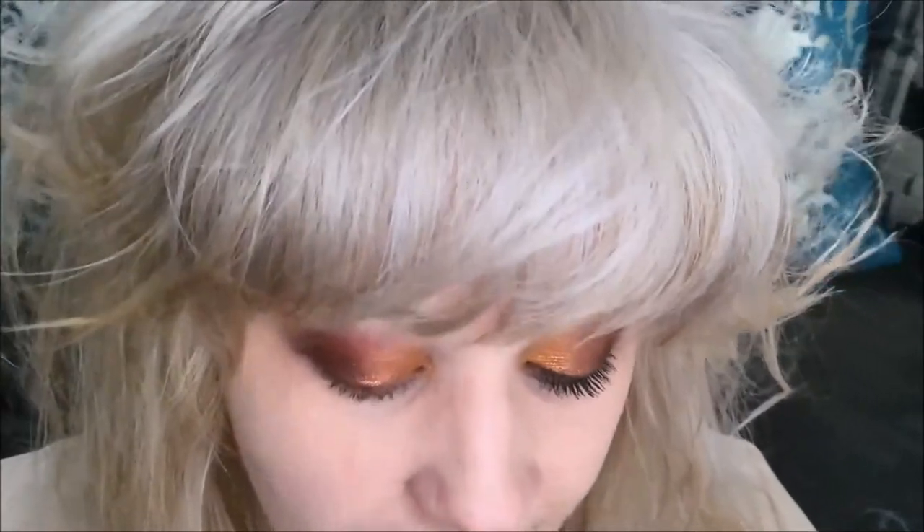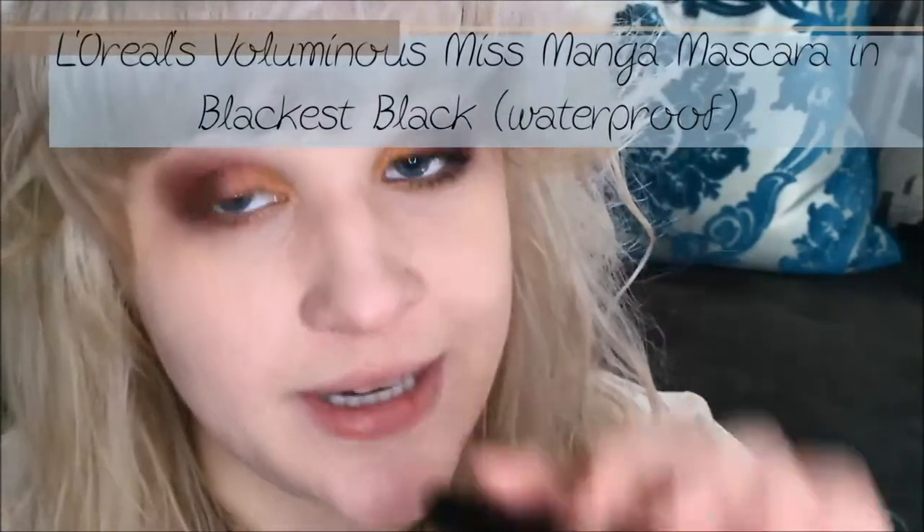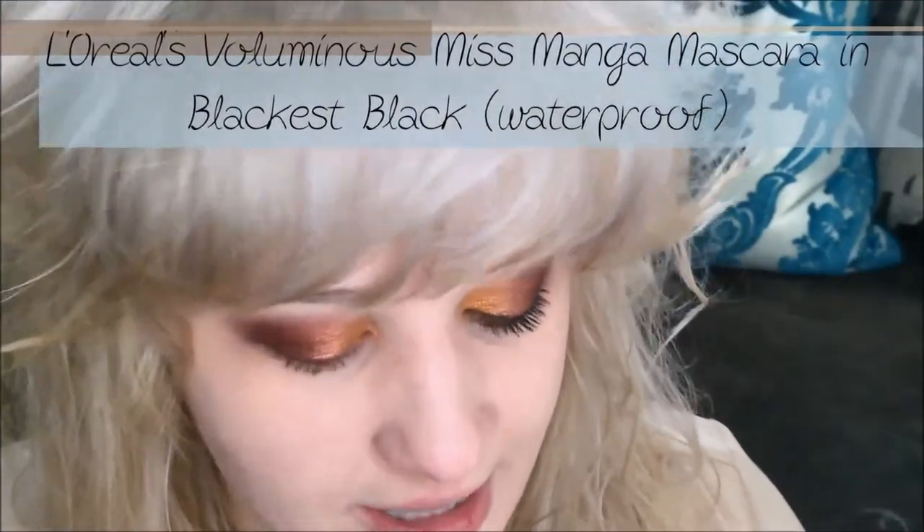Now it's time to curl my lashes. I'm going to start with a very light base coat of waterproof mascara — L'Oreal Miss Manga Voluminous Waterproof in Blackest Black. I apply a really thin, light coat to the base of my lashes, and this just holds the curl a little bit better because my lashes are notorious for straightening out.